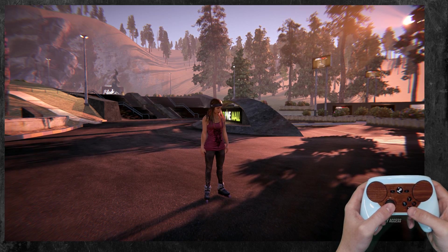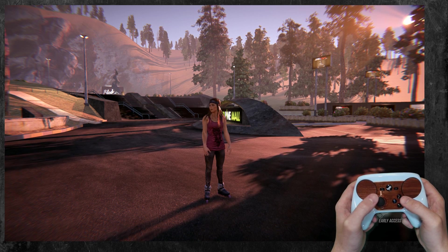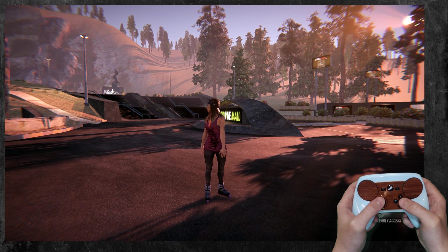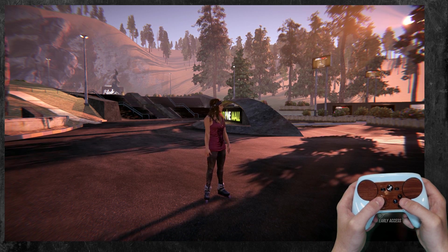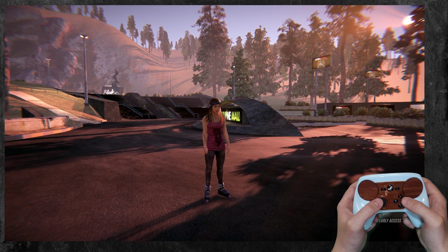So this is a game that has full controller support. I always focus on the games that have no controller support at all, or it's terrible — like Arma 3 — where you're going to be making a very complex, robust profile.